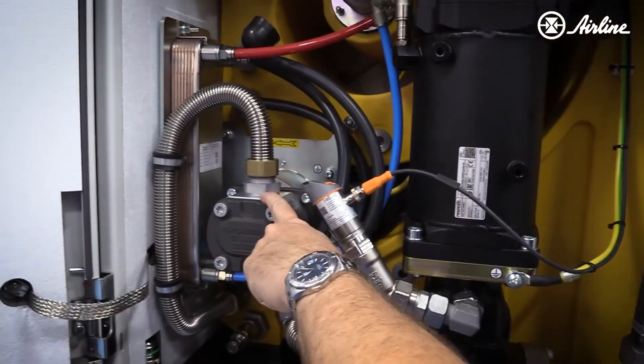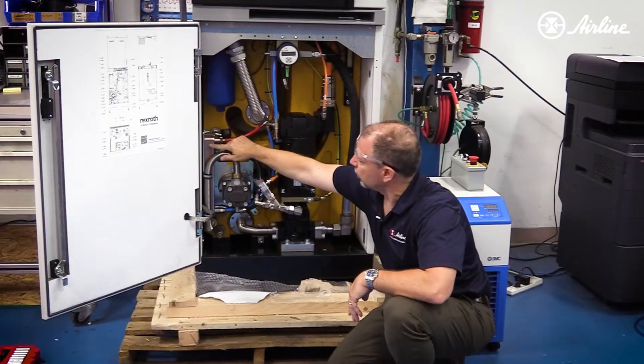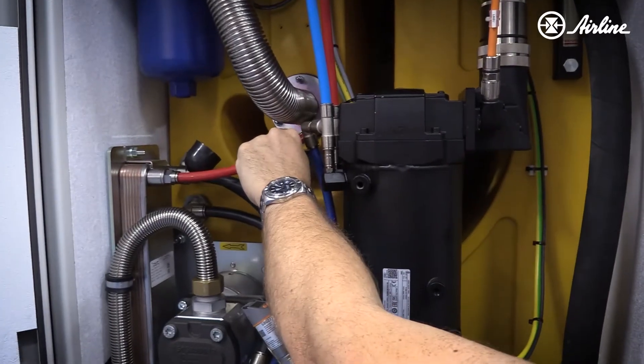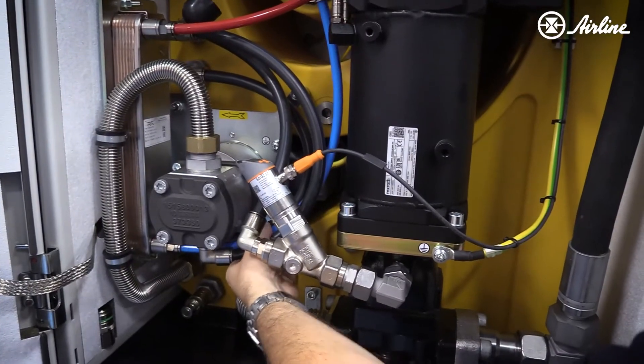In addition to that, we've got a gear pump here which will cool and filter the oil. Here's our cooler — you can see the warm water line right here and the cool water line out of the bottom.